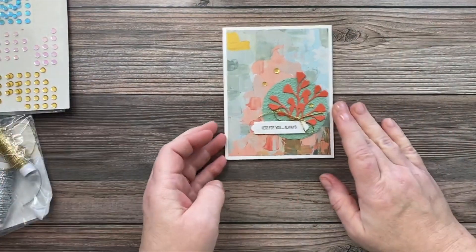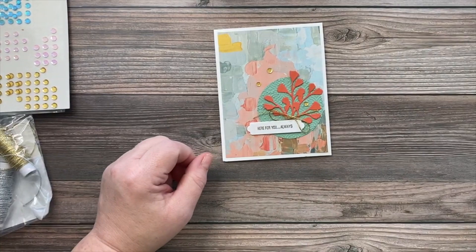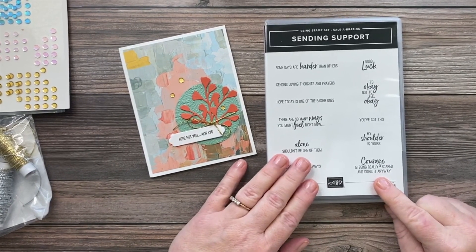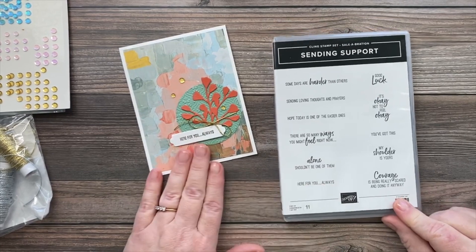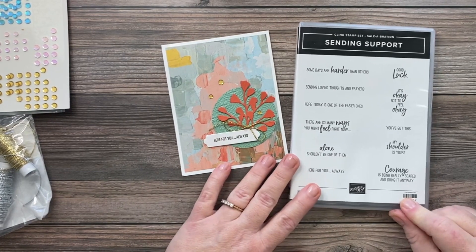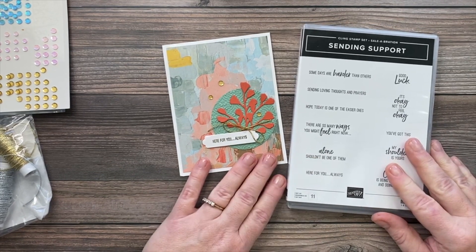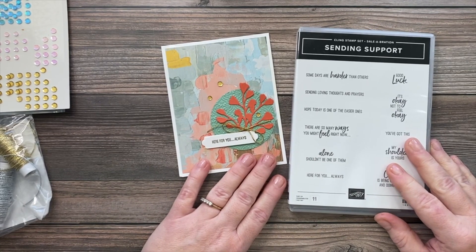So that's the card for today! Again, the Sending Support stamp set is free with a $50 order during Celebration. I'll have the item numbers and products I used in the video description. If you enjoyed this today, please give it a thumbs up — that tells YouTube to share my videos more. Thanks a lot and have a great weekend!